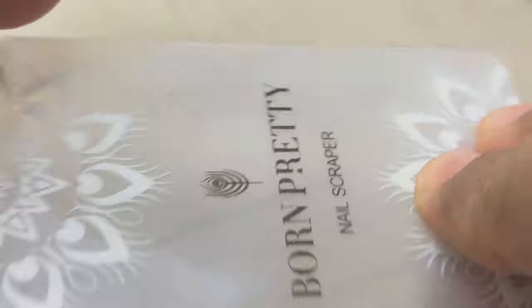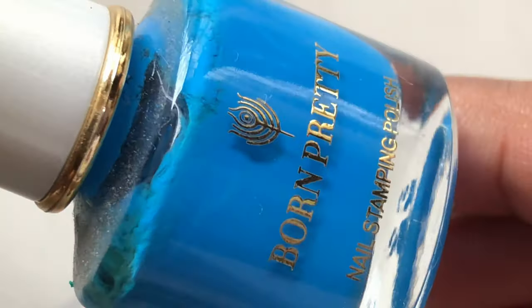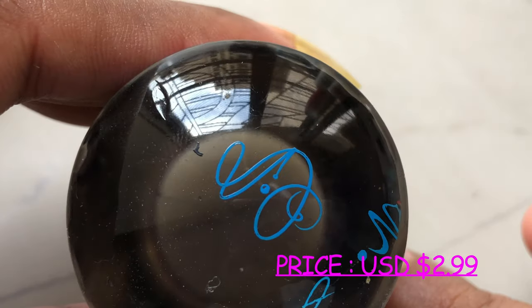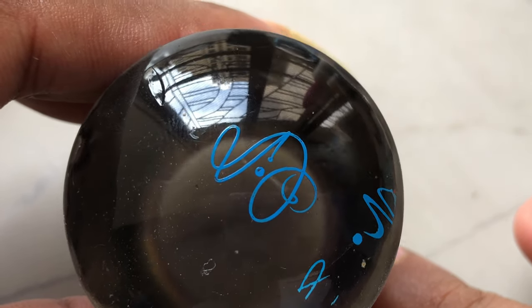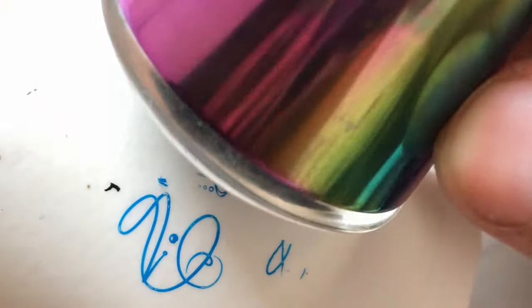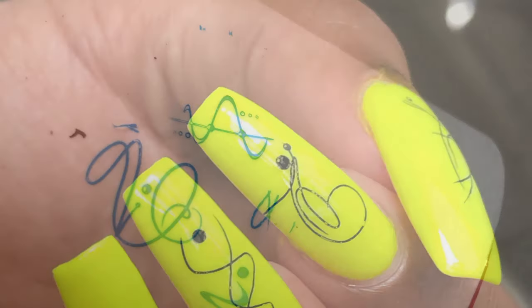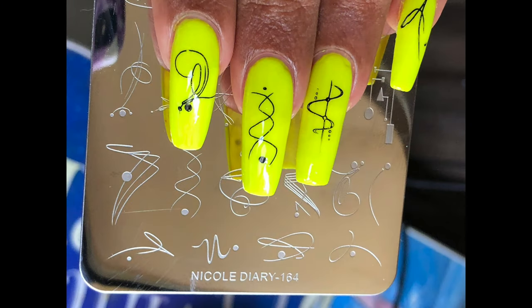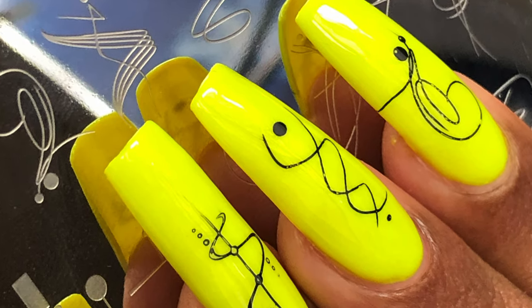I'm going to test them out using this stamper, a couple of different stamper types, a Born Pretty scraper, a lint roller, and Born Pretty stamping polishes. Testing the Nicole Diary plate first — you apply the polish, gently scrape off the excess, then pick up the image. As you can see, the images are very crisp and picked up beautifully, transferring to the lint roll very nicely. That is what a good quality stamping plate looks like. I created a design using this plate and it looks so cute, minimalistic, and stunning.